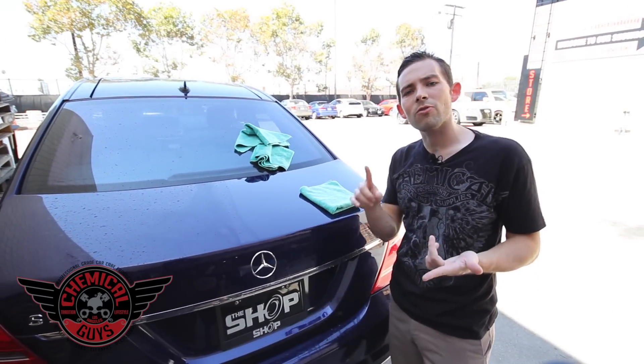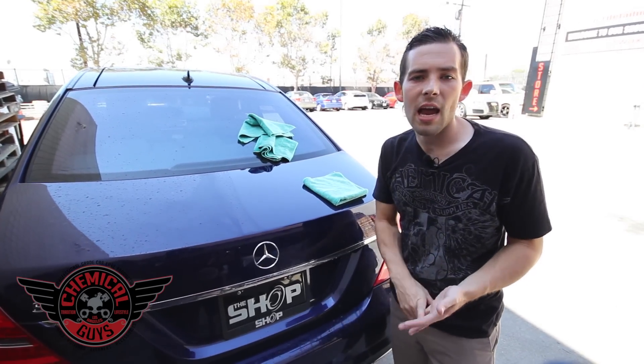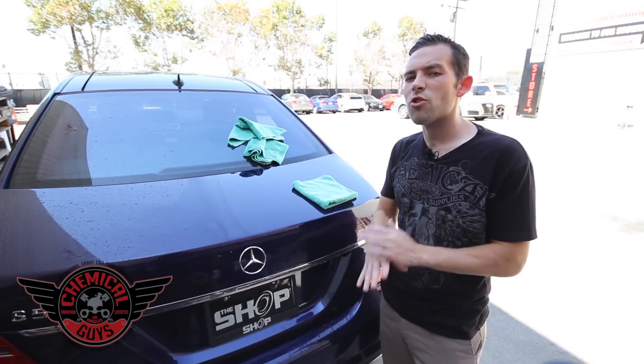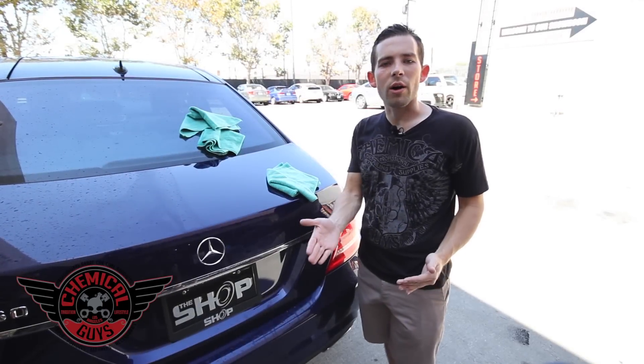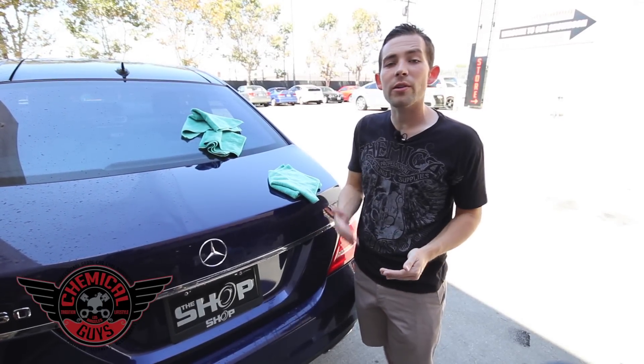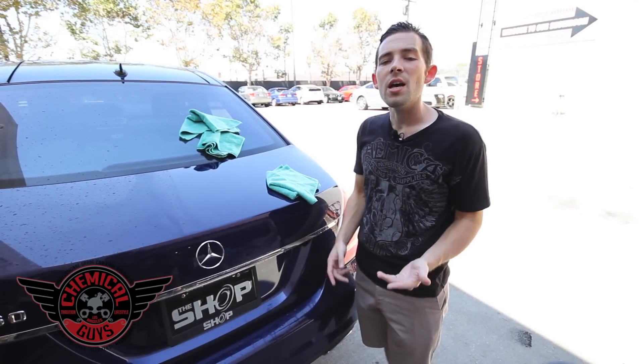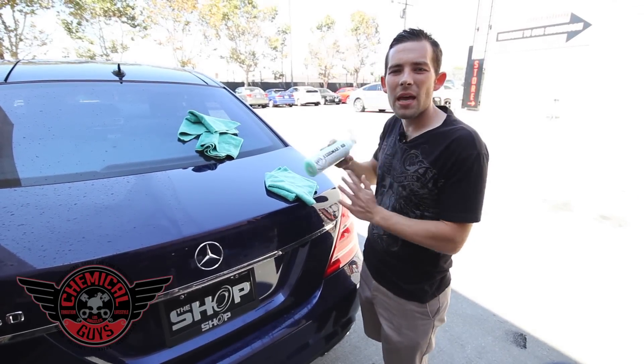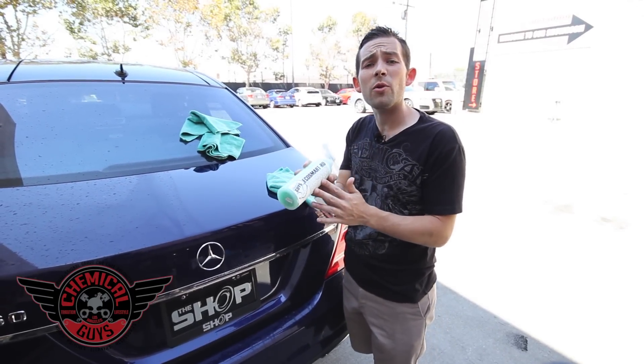EcoSmart can be used on any type of vehicle — cars, trucks, motorcycles, and RVs. It's also great for classic, vintage, and luxury vehicles to ensure your vehicle looks great all year round. If you have any questions about waterless wash technology or EcoSmart, the complete waterless detailing system, you can subscribe to our YouTube videos, check out our Facebook, or find the amazing, revolutionary EcoSmart at ChemicalGuys.com.